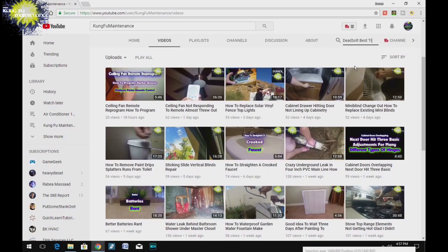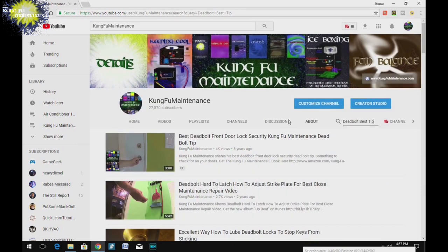A quick search of my YouTube channel should be able to find a bunch of material that would be helpful to your maintenance needs. Links to tools and parts used in the videos can be found in the descriptions below.